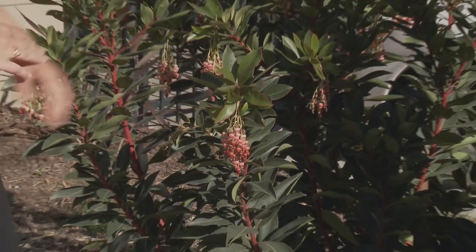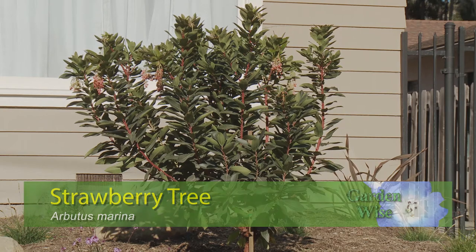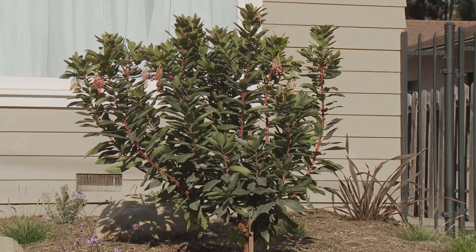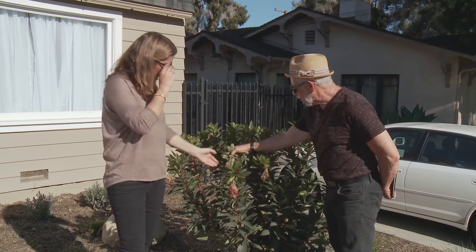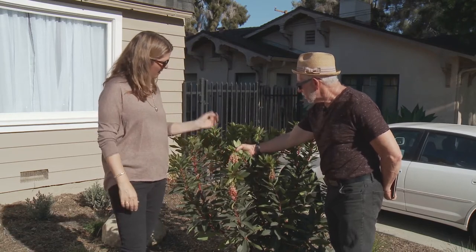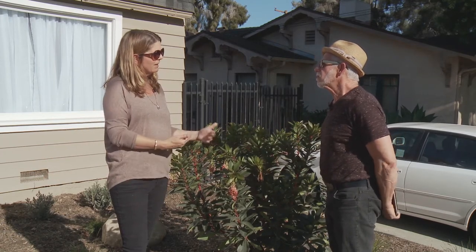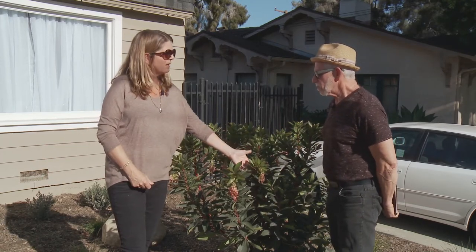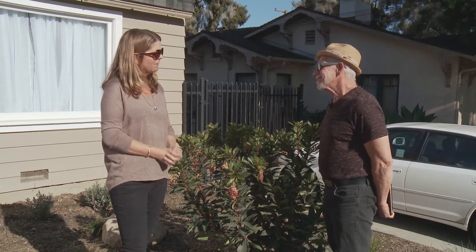This is an Arbutus Marina strawberry tree. What are your favorite things about it? The bark — love the bark — and beautiful flowers. The red tones in the bark and the flowers. And then when the fruit comes out. One of the things I went with aesthetically was the red tone — there are a few plants here that pick up on that, and this is one of them.